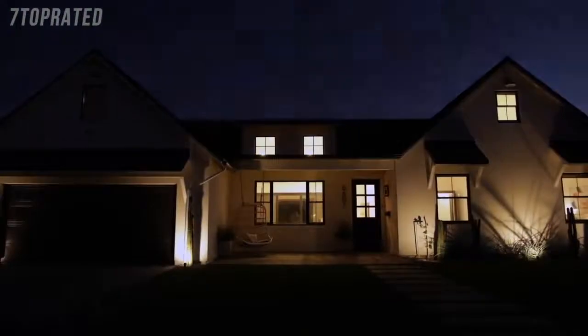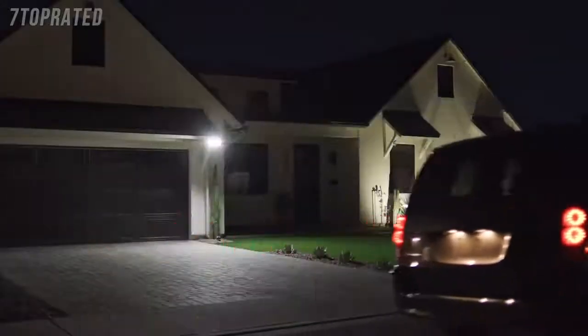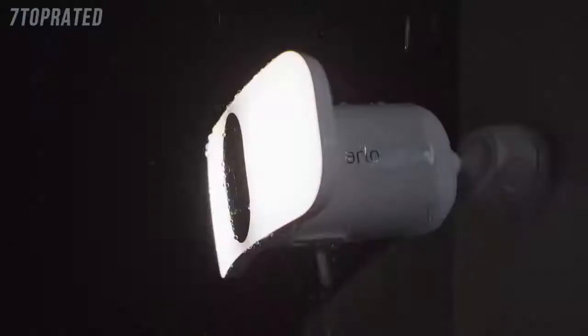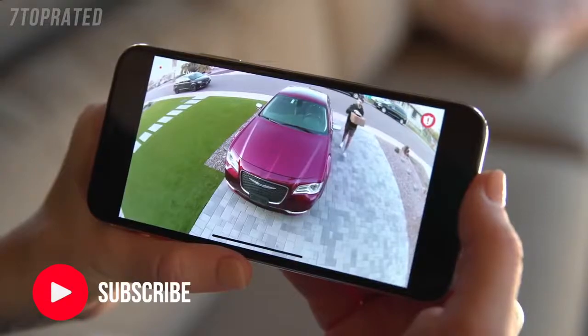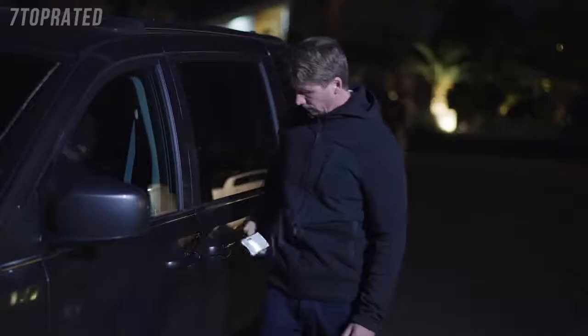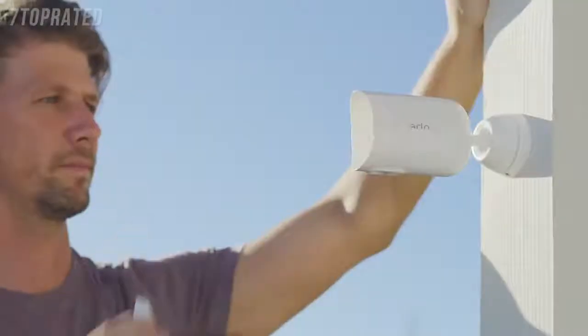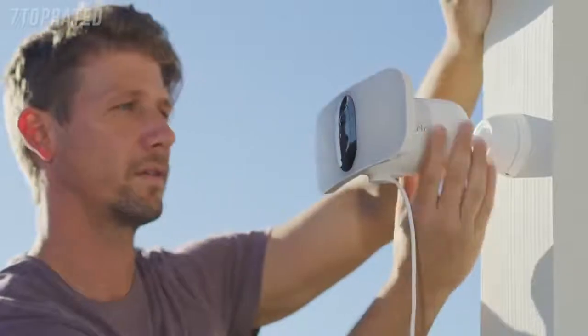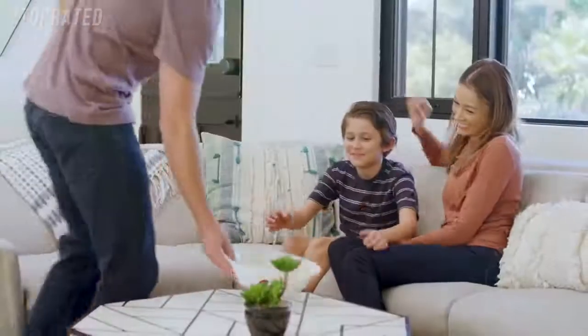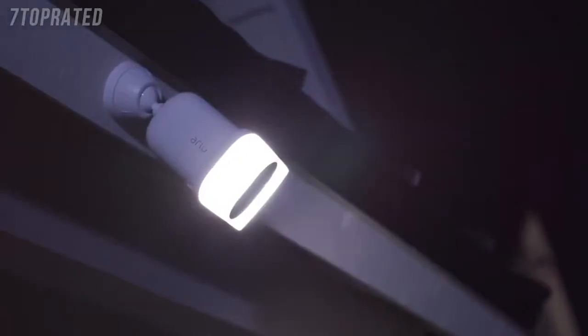Smart home security has never been brighter. Introducing the Arlo Pro 3 Floodlight Camera — a combination of award-winning camera technology paired with the superior brightness of a powerful LED floodlight, delivering the first ever floodlight camera that can be set up entirely wire-free. A wide, crisp picture with color night vision lets you zoom in on the details, and a built-in smart siren can easily be triggered when you're away. With flexible power options, you can use the rechargeable battery or provide continuous power through a power outlet or solar panel. Rest assured with Arlo's privacy pledge that ensures your data and videos remain secure, private, and in your control. The Arlo Pro 3 Floodlight Camera — security at its brightest.